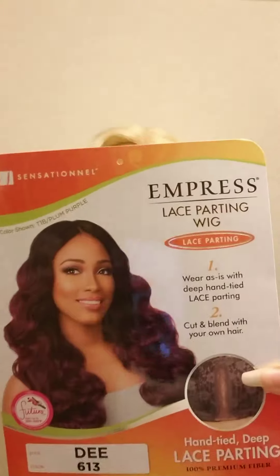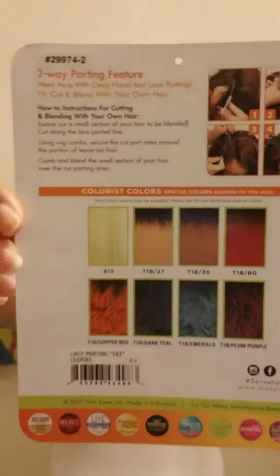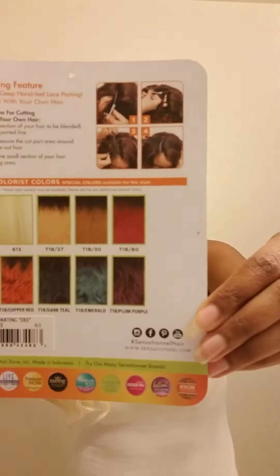Hey loves, I'm back and I wanted to do a show-and-tell to show off this new unit I got. It's the Sensational Empress lace parting wig, and I have her in the color 613. This is what the color looks like, and these are all the colors that they have. She's not a lace front wig, so there's no lace to cut.